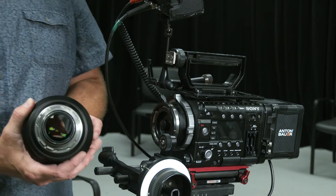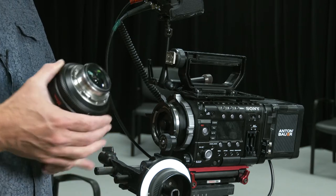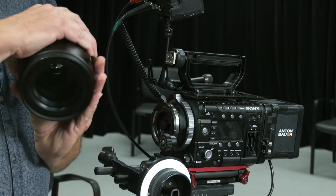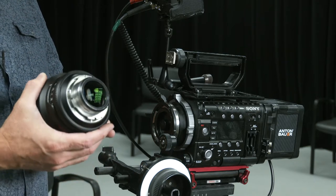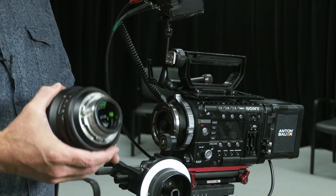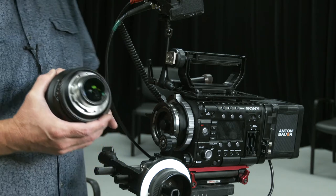The RED Pro Primes — we have six lenses in that set ranging from 18 to 100 millimeters. Each one is a PL mount lens, so it'll work with any of our PL mount cinema cameras, and the image will cover 4K. RED doesn't make lenses anymore — they only made them for a short time. Each one of these lenses weighs about seven pounds, so it's quite substantial.